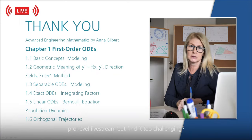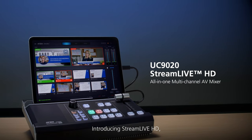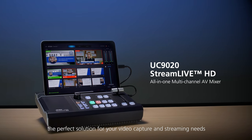Do you want to make a multi-cam, pro-level live stream but find it too challenging? Introducing Stream Live HD, the perfect solution for your video capture and streaming needs.